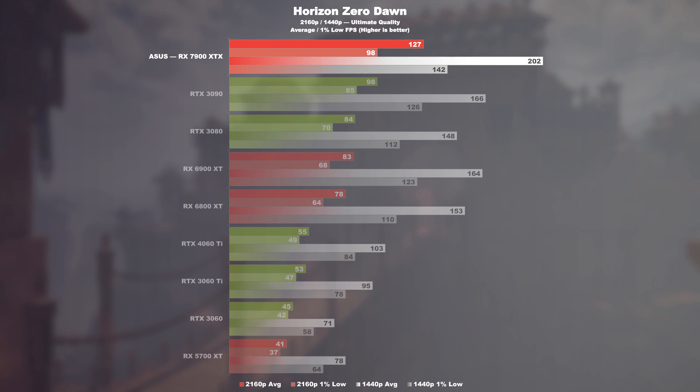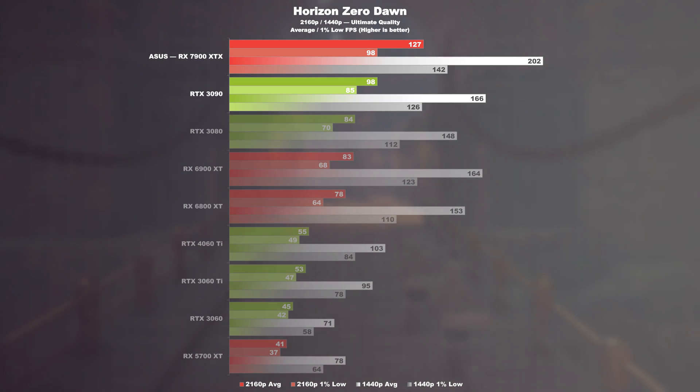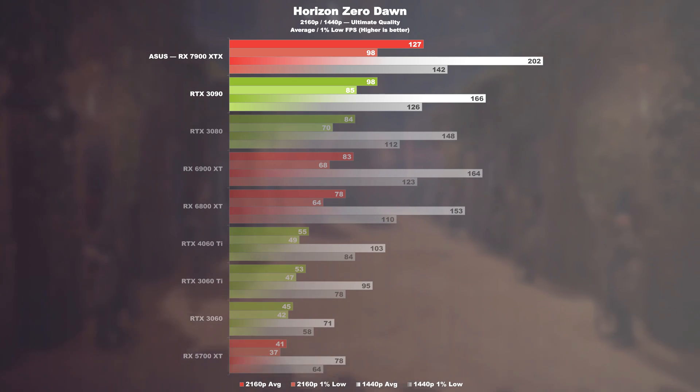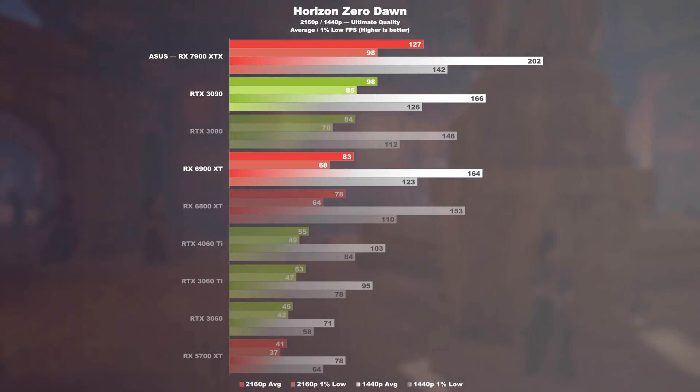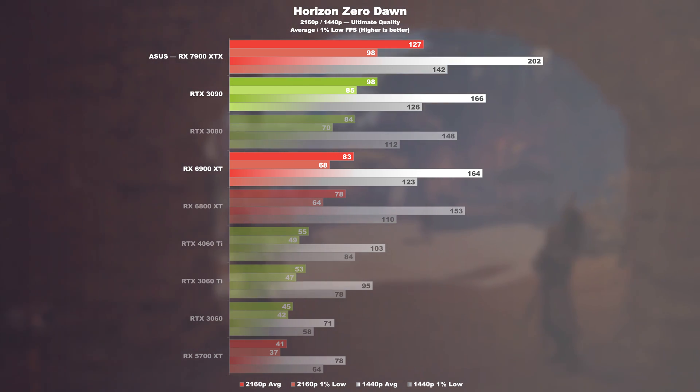Horizon Zero Dawn. Here the 7900 XTX positions itself around 30% ahead of the RTX 3090 and a remarkable 53% ahead of its predecessor. In the 1440p run, this amounts to an increase of 22 and 23% respectively.